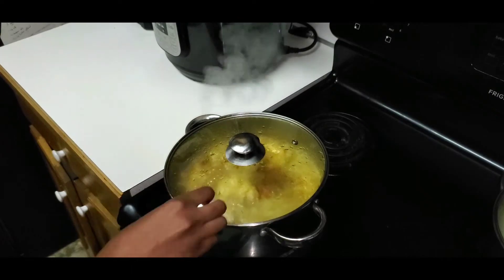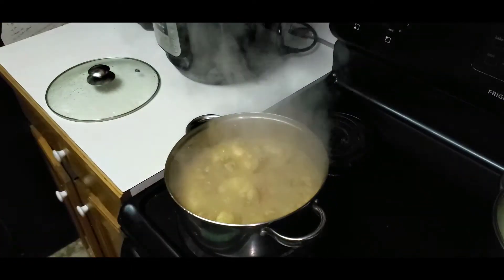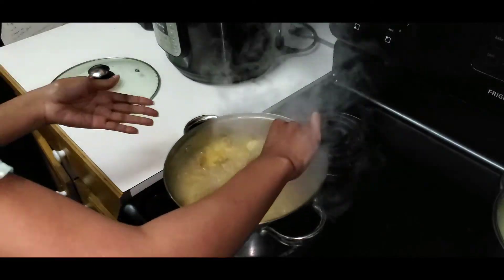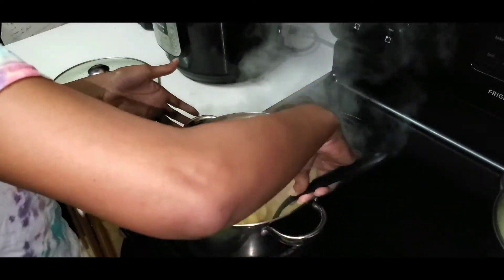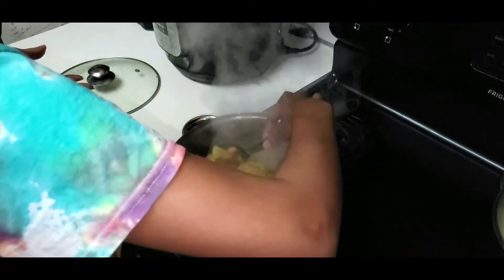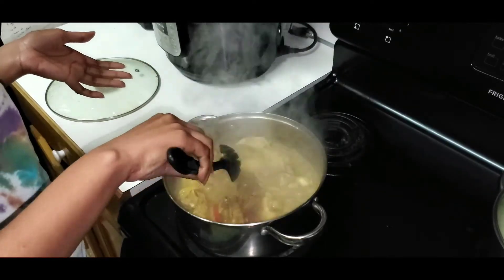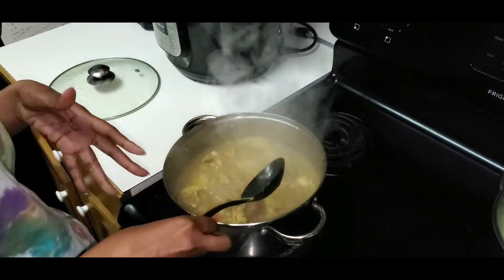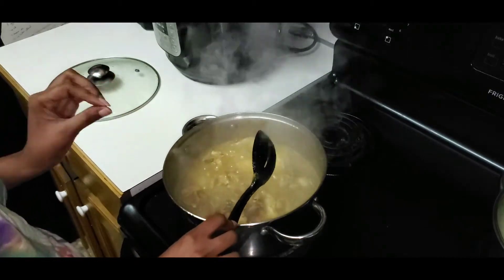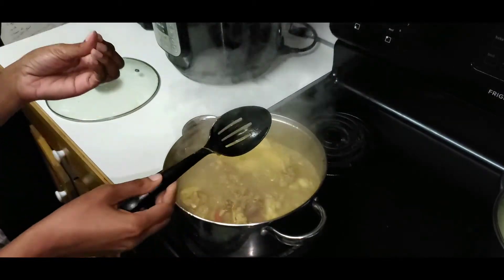Let's check the pot again and see what we've got going on. Chicken is cooking beautifully. Yes — potatoes cooked, that's cooked. Now I'm gonna add butter and some thyme. Let it simmer for 5 more minutes and then it's ready to eat.